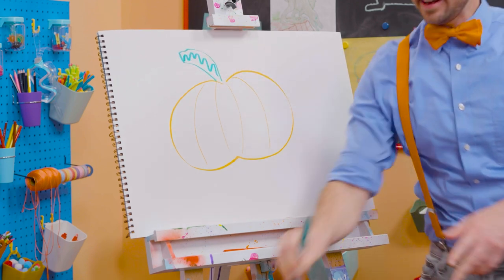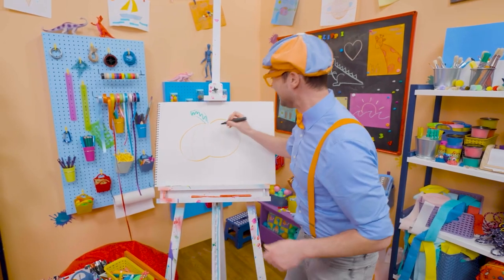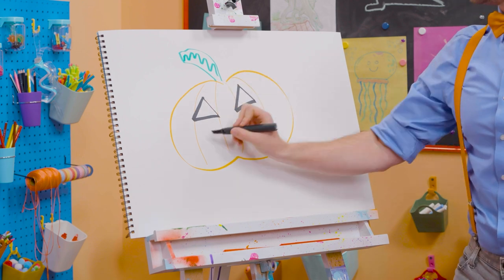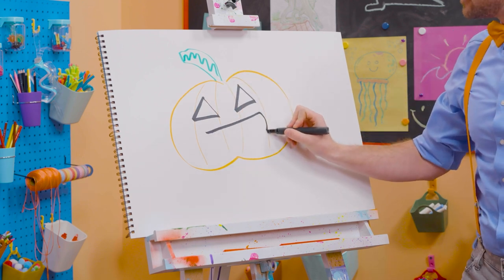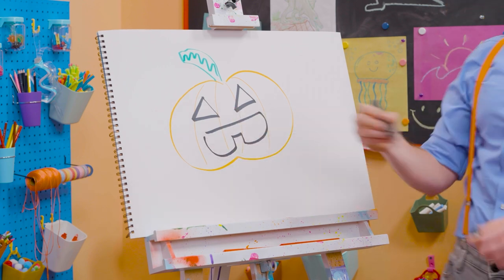Whoa! And then for the silly face! Let's draw some triangles. There we go. There we go. And for the mouth. There we go. Yeah, like a tooth!